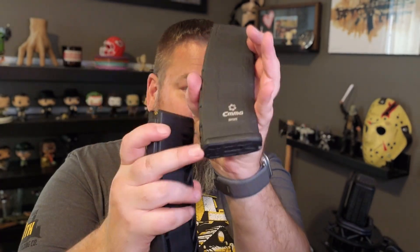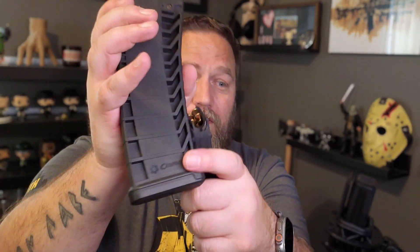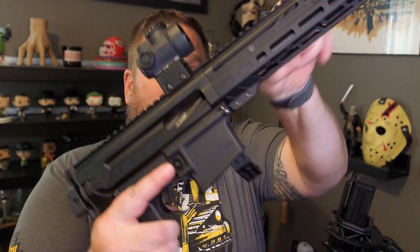Nine millimeter magazines — if they say CMMG, they're only for our radial delay blowback. There are other companies out there with very similar products that work for other systems, but if they say CMMG on them, as you can see here, they're only for radial delay blowback. A radial delay blowback upper is probably not going to work on a standard AR9 lower, or vice versa. If you have any questions, feel free to reach out to our customer service — there's a link at the contact us page on our website.